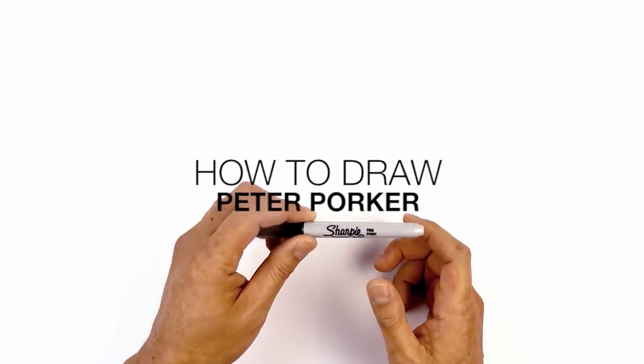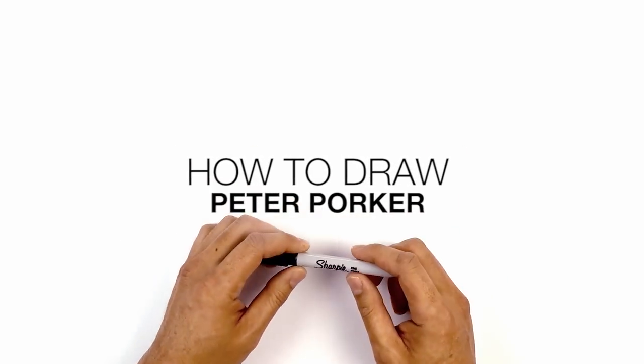Hey everyone and welcome to the club. Today I'm going to be showing you how to draw Peter Porker from Spider-Man Into the Spider-Verse.